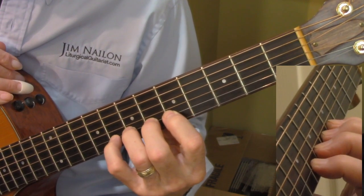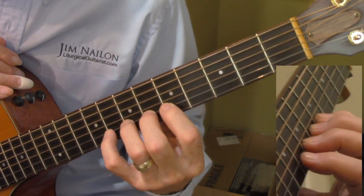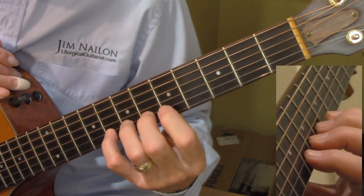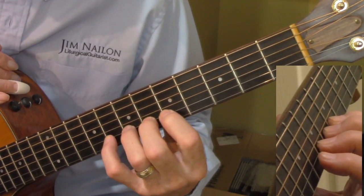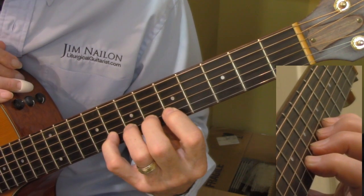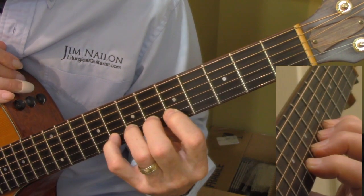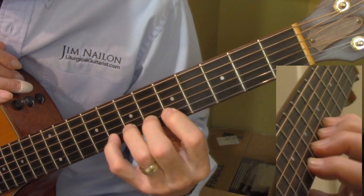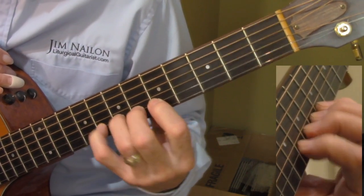These exercises will help you develop your calluses too, because you're really working your fingers and developing those muscles. Most guitarists when they first do hammer-ons and pull-offs are pretty good on the hammer-on — you just slam the finger down on the string, and the harder you slam it down, the more volume you get.